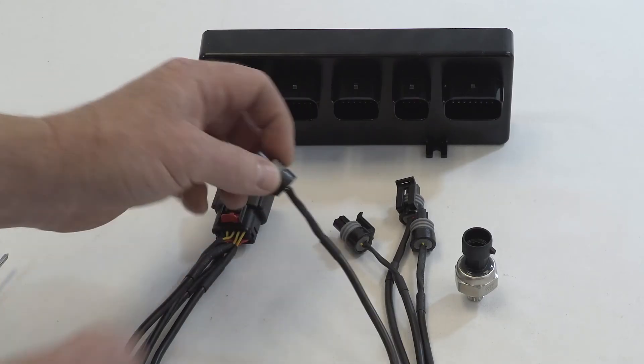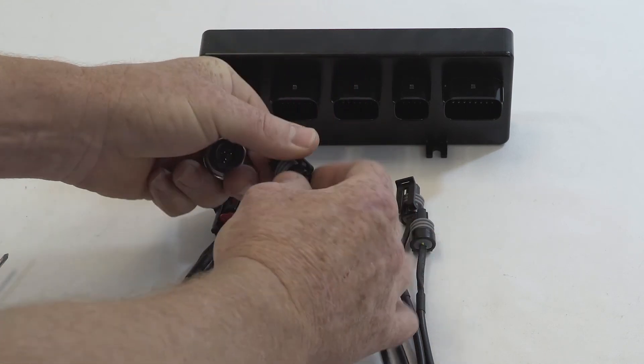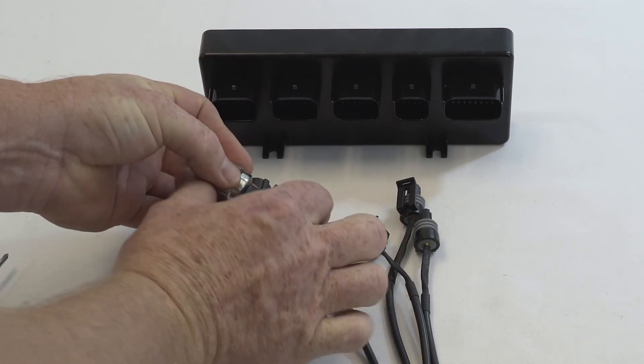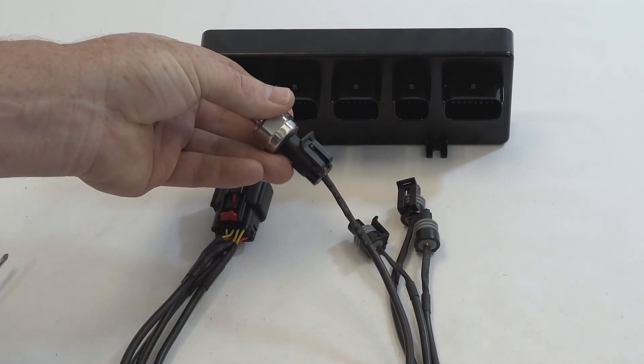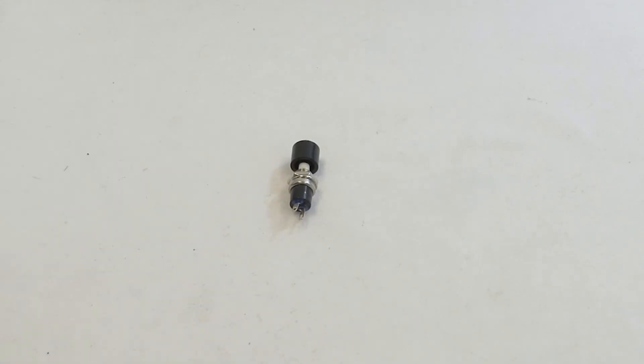When connecting the pressure sensor, it has a tab on the side and a tab on the top that line up with three pins — it is the same on each sensor. You put it on, click it in, and that's as simple as it is.